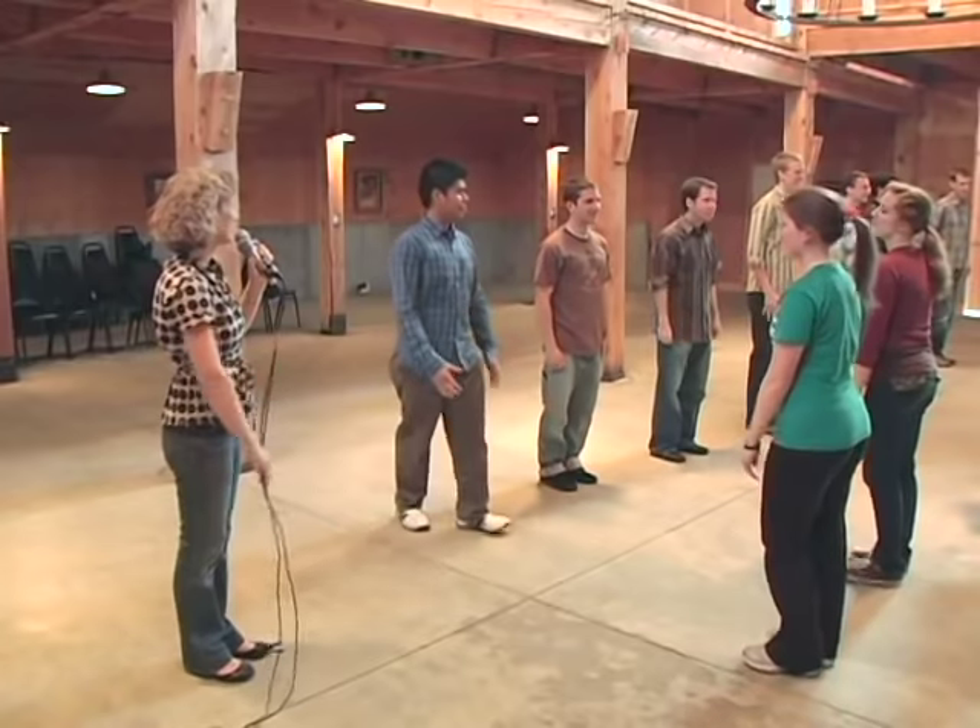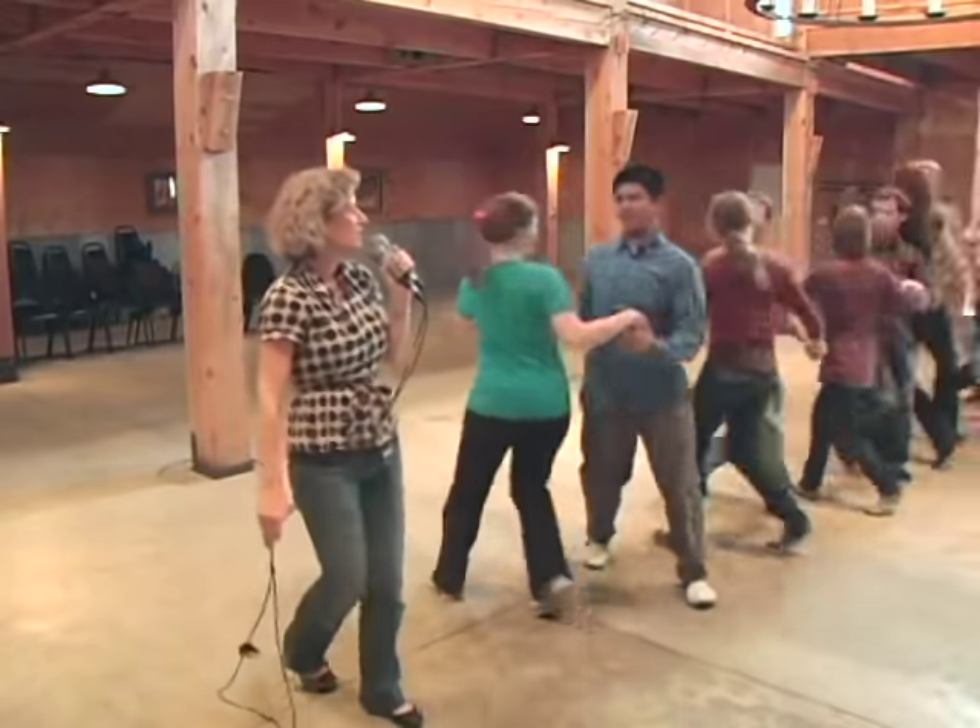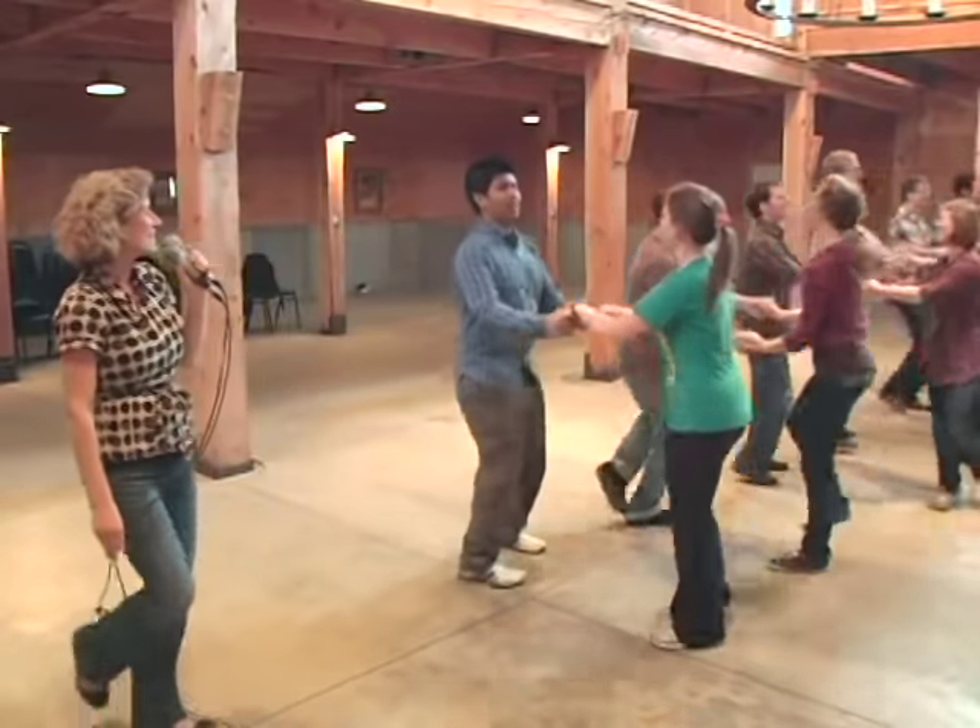Two hands and we go clockwise. Ready, go. Two hands and circle four, five and six and seven, eight.